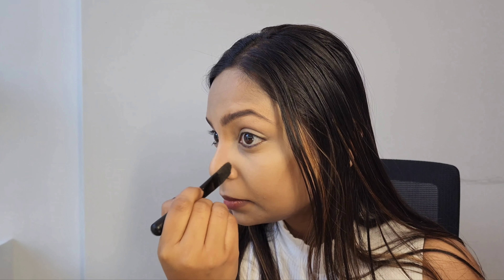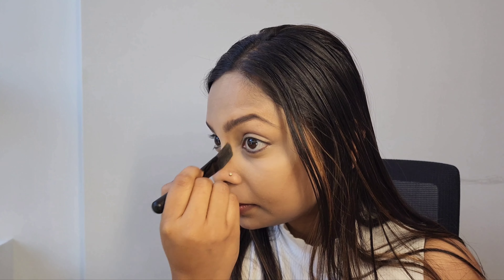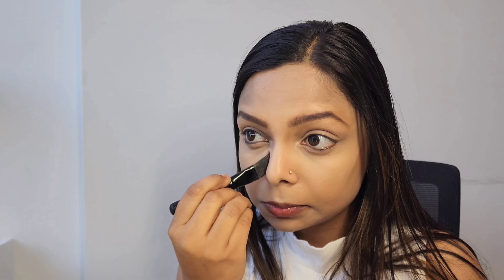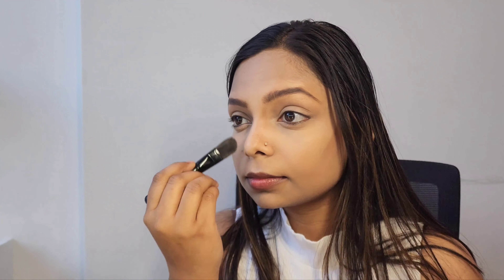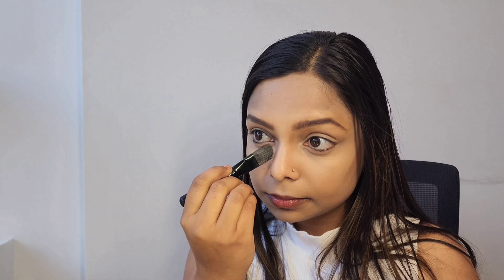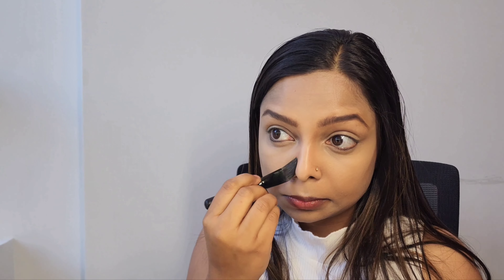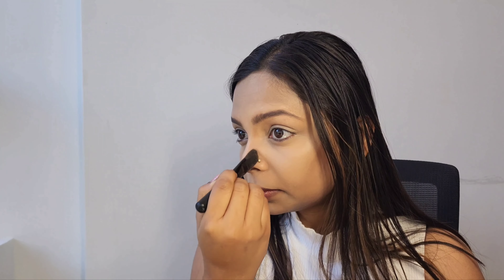Now I'm contouring my nose to make it look slimmer. I'm using the lighter shade on my nose to give it a lifting effect.